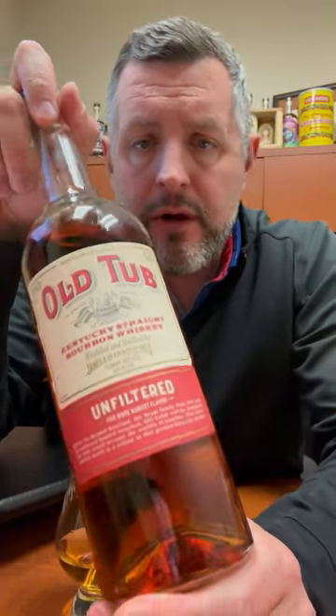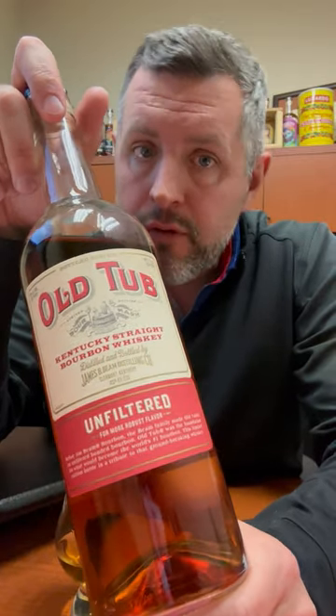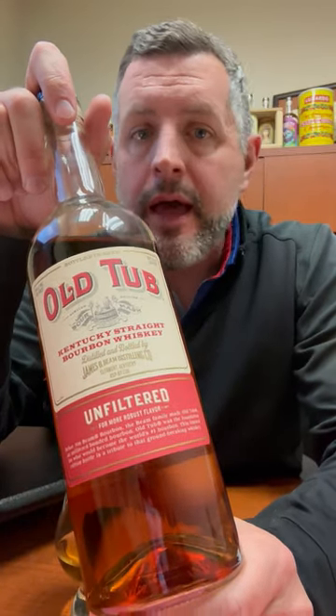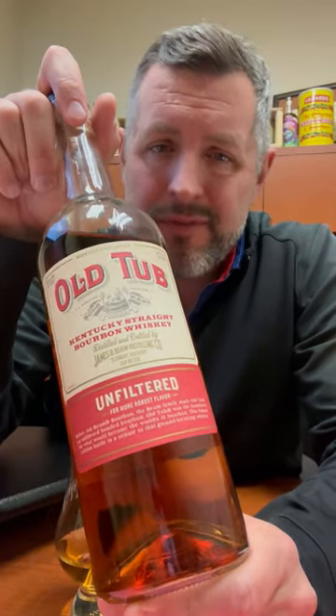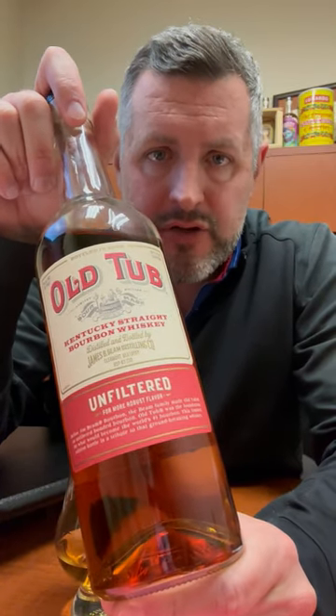Old Tub is a historic brand that Jim Beam came out with and basically just redid the old label, released it a few years ago. It's a four-year-old Jim Beam bottled in bond, 100 proof, non-chill filtered, at $29.99. Absolutely nobody bought this — it sat on the shelf forever.